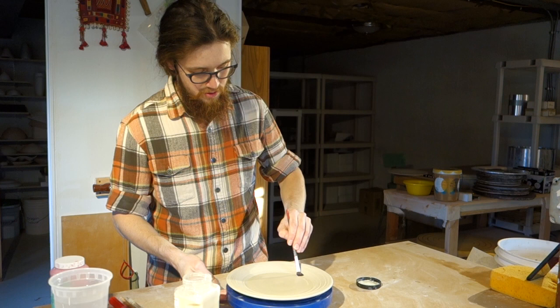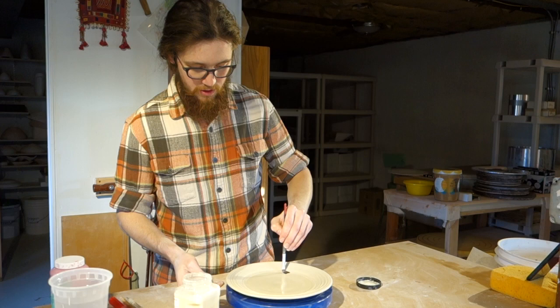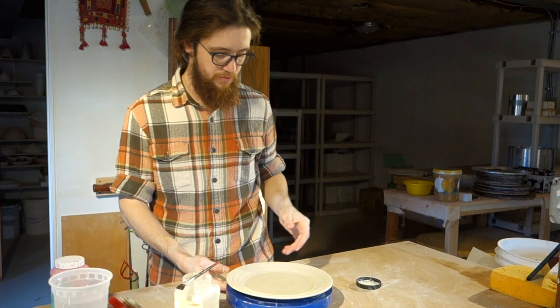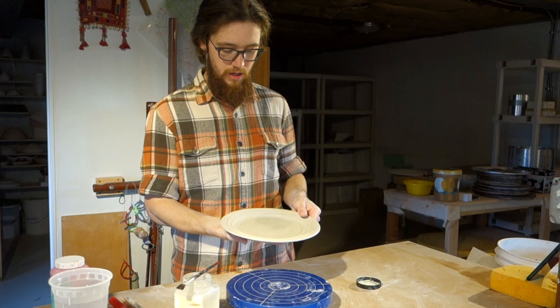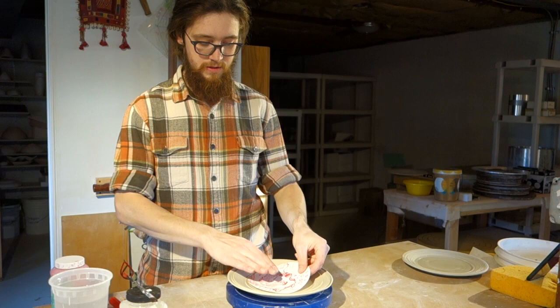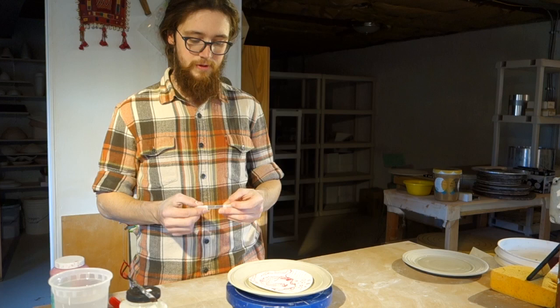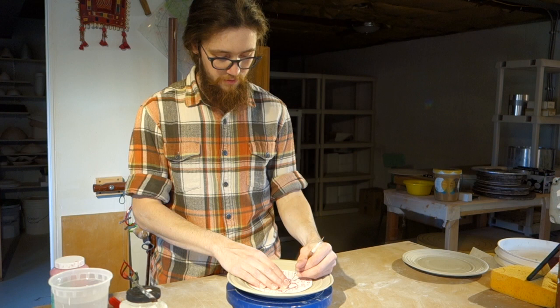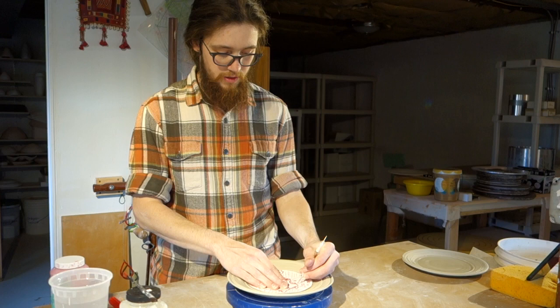Once you have the surface where you're going to be applying your drawing adequately covered, you can set this aside to dry. Depending on the wetness of the clay, it'll take maybe 15 to 30 minutes to completely set up. You want to make sure that before you start working on it, when you touch it, it's not tacky. Now that we have the wax dried, I'm going to take the drawing and place it in there. Basically, all we're going to do is get some sort of sharp tool — you can use a pencil, you can use one of these styluses — just something that's going to make an impression through the paper onto the surface of the clay. Then I'm just going to go through and trace out the lines that I want on there. This doesn't have to be perfect because we're going to go back and carve it in a minute.